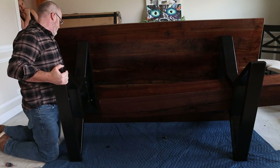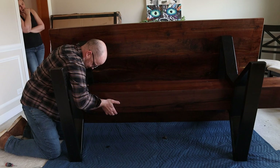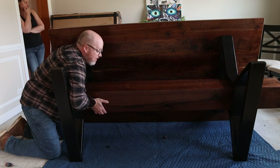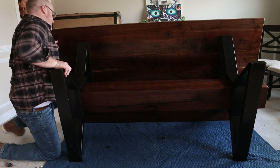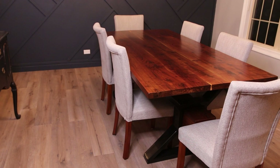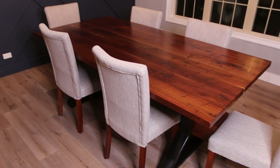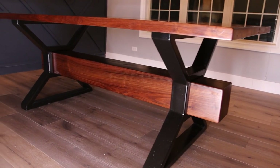I absolutely love how this table turned out — it's honestly my favorite build to date. There was no way I was affording the $7,000 table we fell in love with, and all in with materials I have about $600 in this table. I hope you guys liked it — I had a ton of fun building it and I'm just thrilled with how it came out. It's an heirloom piece of furniture that's going to last my family for generations.